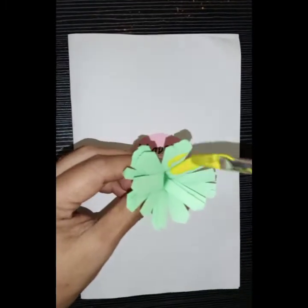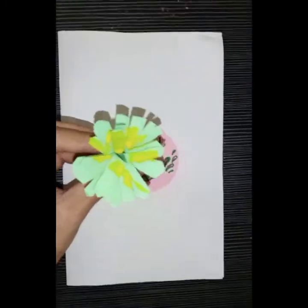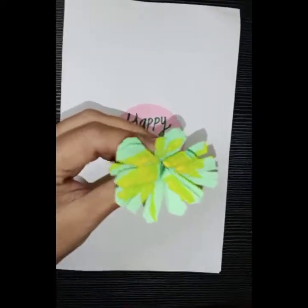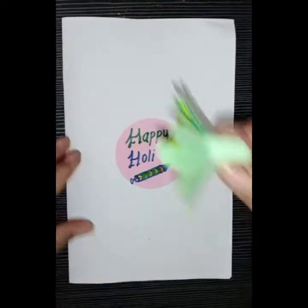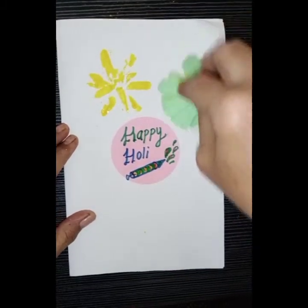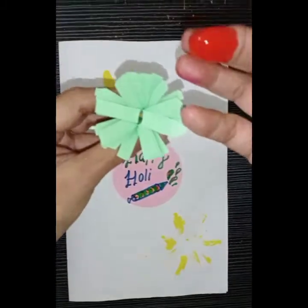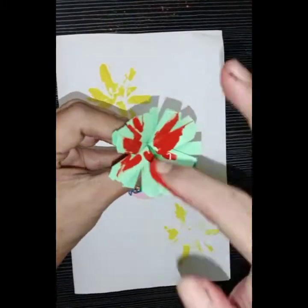Take the flower cutout, paint it with a brush or with your finger and take a print on the card. Use different colors and take a print. Take a look.